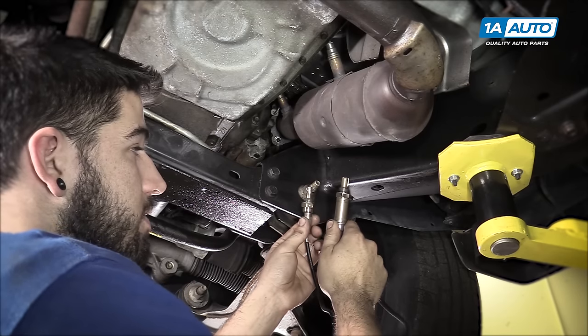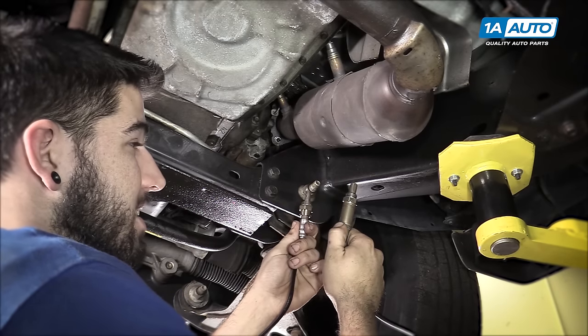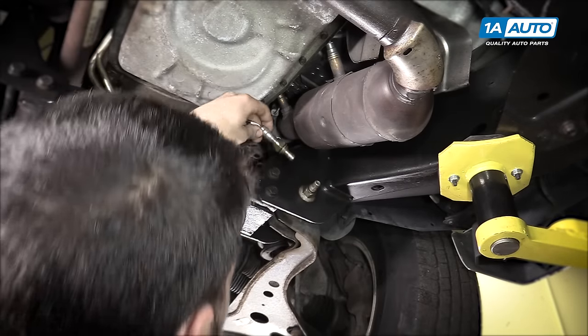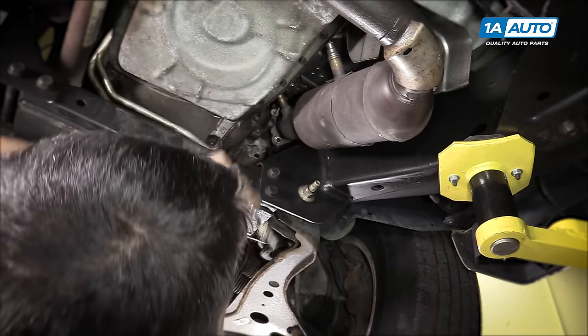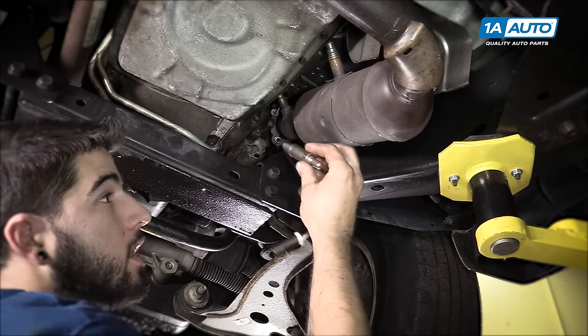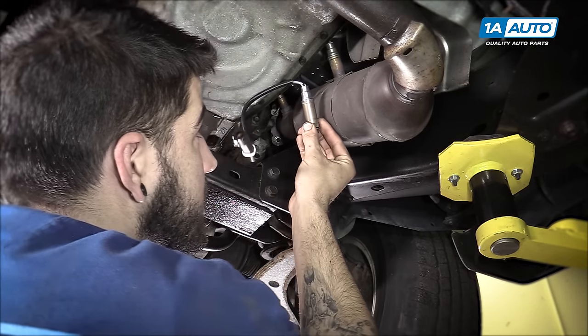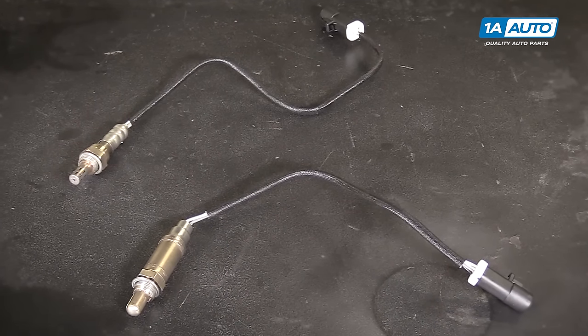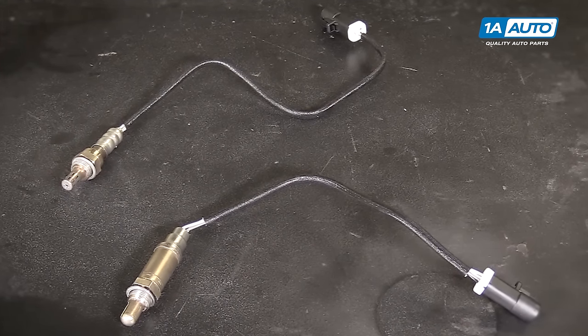So here I have my two sensors for the vehicle. And while they are aesthetically different, we can now tell this is my upstream sensor, because it looks just like the upstream sensor I have up there. And this is my downstream sensor. Now that we know which one's which, we can order the right part, correct the problem, and fix you up right.